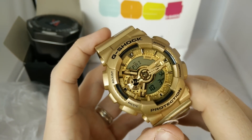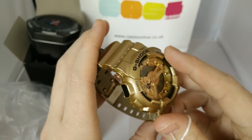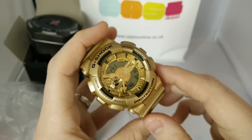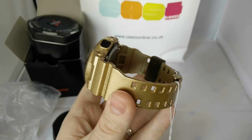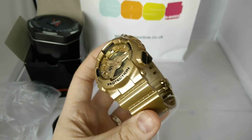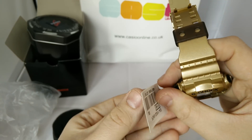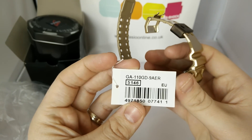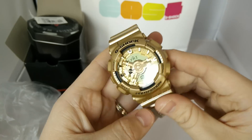I really like the gold-black collection. I've got a couple of them — I've got the GD100 and the GA110, both really cool watches. But none of them are complete gold like this. I'll show you — the GA100 GD9, you've got the gold buckle, not silver.